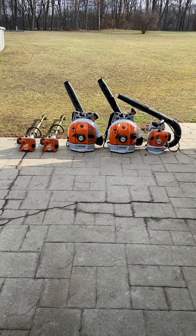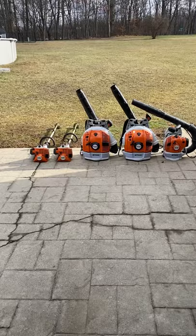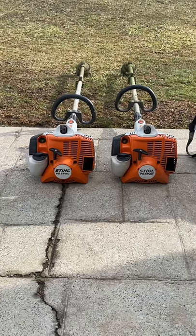All right, so this is our 2021 lawn care setup that I wanted to hop on and show y'all. As you can see, me and my brother both run the same weed eaters.